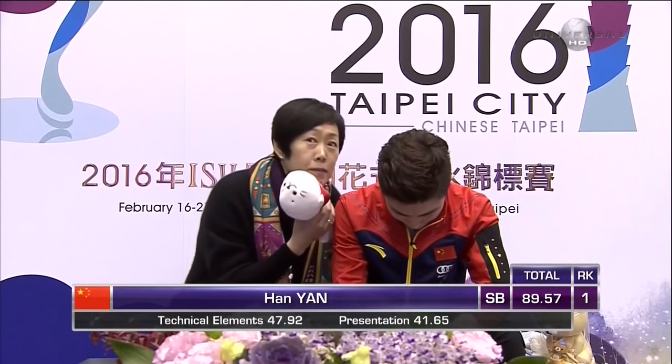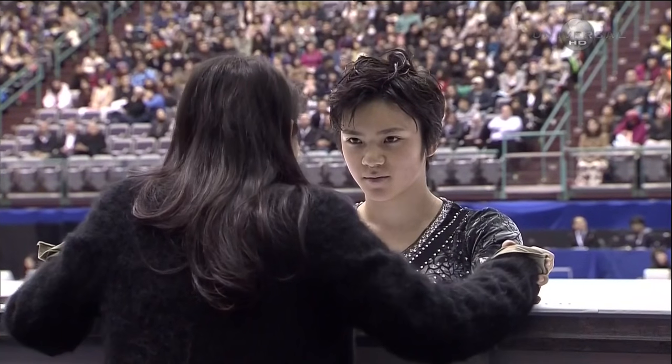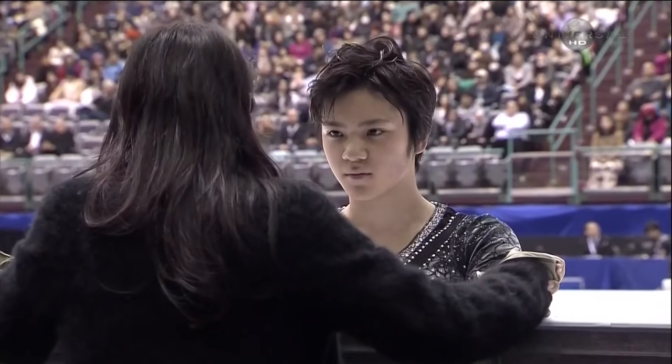From China, the first skater from the final group of six — an 89.57. It looks like on his final spin combination he got zero points, and maybe it has to do with the fact that he didn't get past that 90-degree level on the sit spin. That's basically giving up three, maybe four points if he does it well. In a competition that could end up being tight, that three or four points could make a big difference between medals.